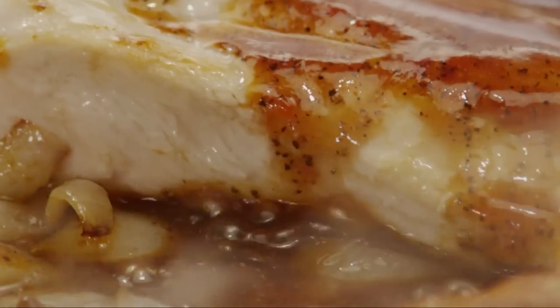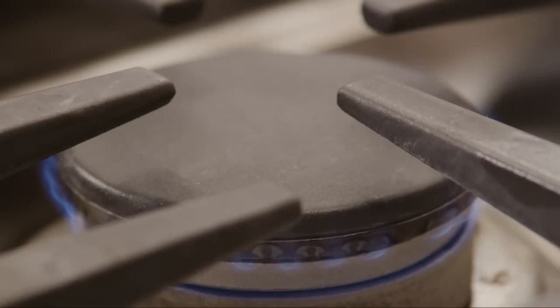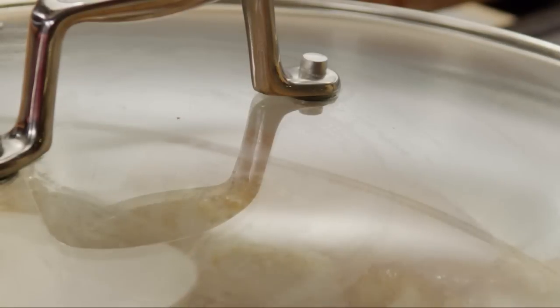Bring it to a boil, cover, and reduce the heat to simmer for 20 to 25 minutes until the chicken is cooked through.